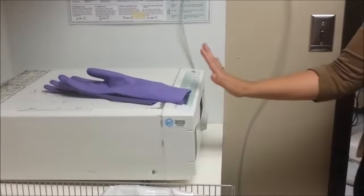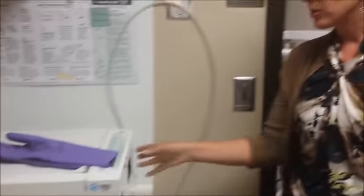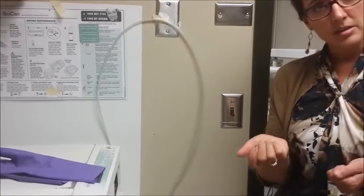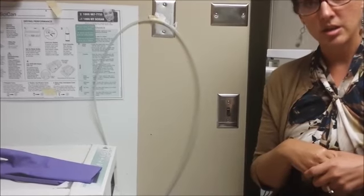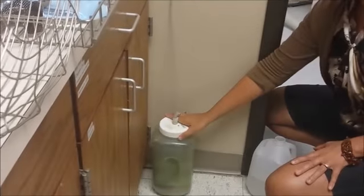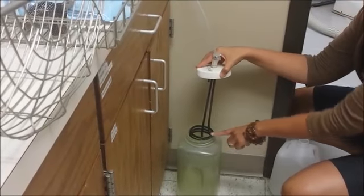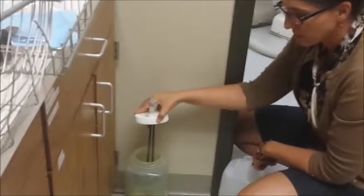Safety hazards for the Statim: the autoclave uses really high heat, so when you're taking out the cassette and opening it, be aware that there could be some steam released. The contents within the Statim might also be very hot to the touch, so be careful not to burn yourself. When emptying or refilling the waste bottle, the heating element and the water inside can be very hot — so again, be careful with the hot temperatures.